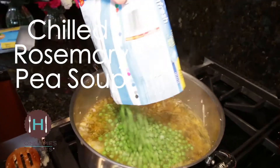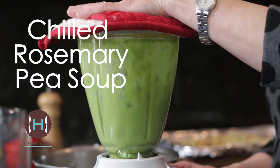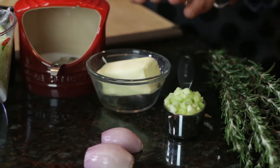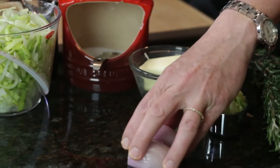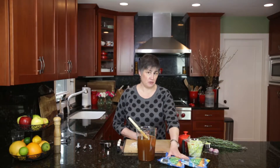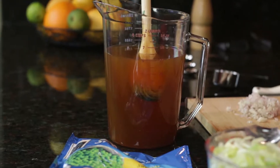Today we're making chilled rosemary pea soup. We're using fresh peas, not split peas. So we have fresh rosemary, diced celery, some butter, minced shallots, salt, sliced leeks, two 10-ounce packages of frozen peas or six cups of fresh peas if you want to shell all those peas, and six cups of vegetable stock.